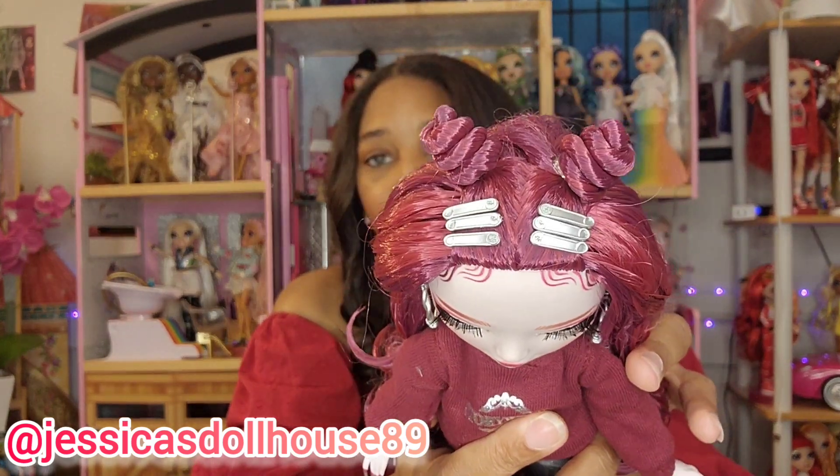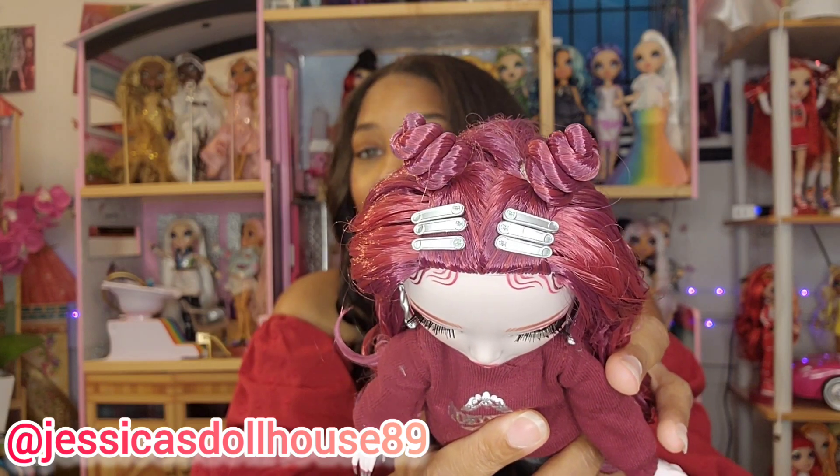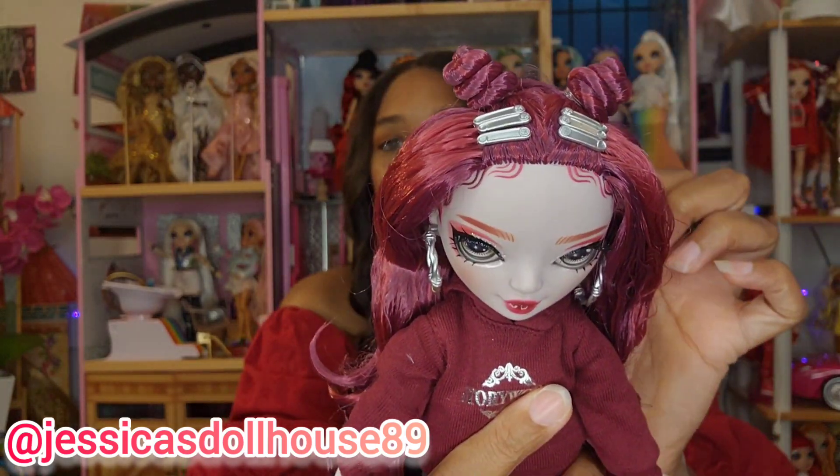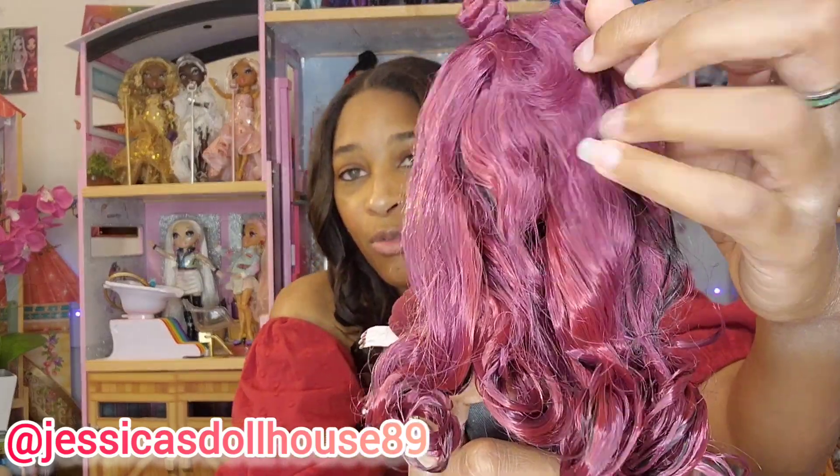She has six hair clips in the shape of safety pins that say SH for Shadow High. She has two bantu knots at the top. In the back, her hair is burgundy in a softer tone, but she also has black hair rooted along the very bottom of her head — a nice hidden feature. Her hair is long with a significant amount of product toward the ends, but you can wash that out with mild soap and water. Her rooting is pretty fair; I don't think it's bad.